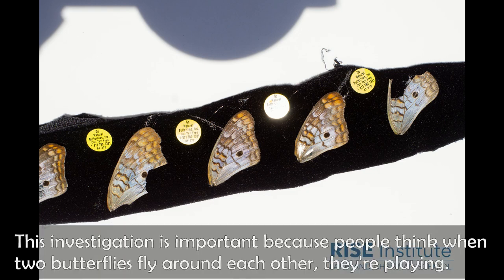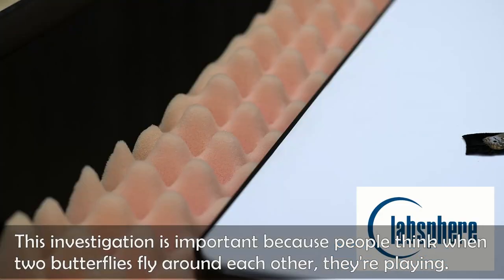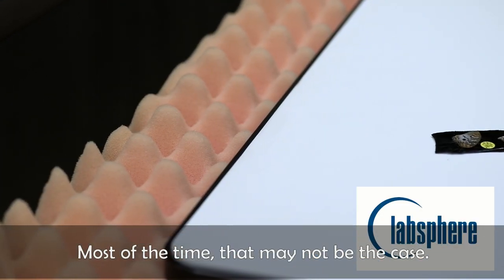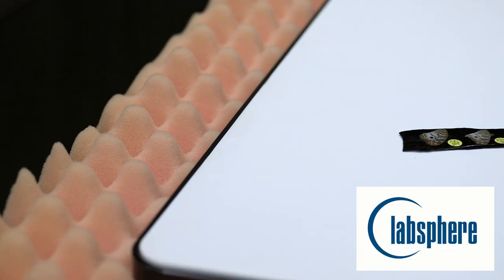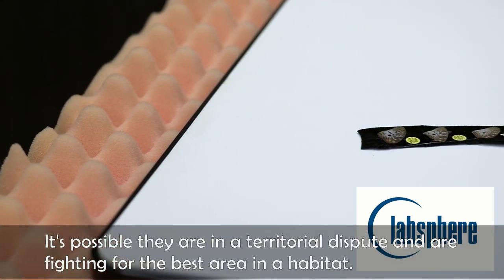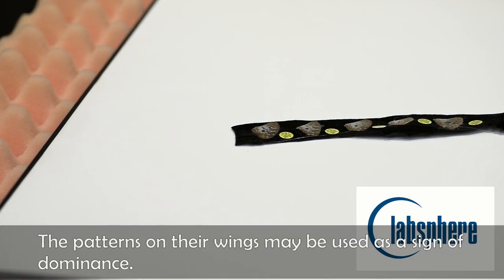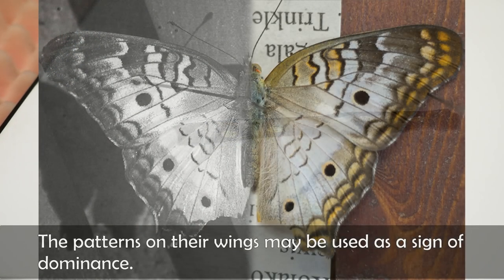This investigation is important because people think when two butterflies are flying around each other that they are playing, but most of the time that may not be the case. It's possible that they are in a territorial dispute and are fighting for the best area in the habitat. The patterns on the wings may be used as a sign of dominance.